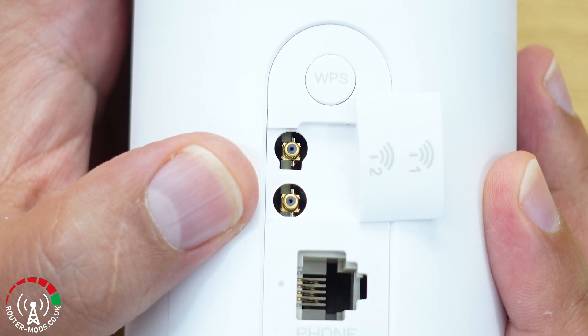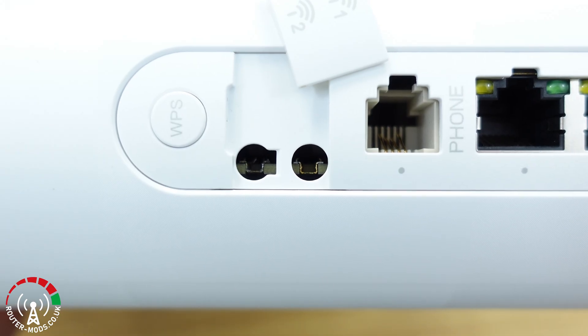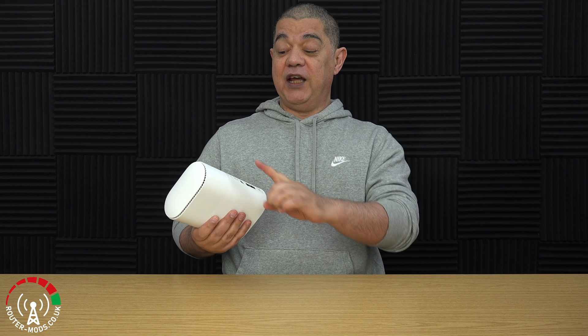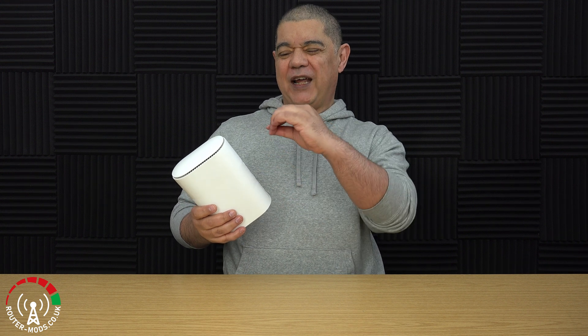So let me clarify. Those TS9 ports on the back are almost guaranteed to break, snap off, or just shear off the motherboard once you start trying to plug stuff into them. It only takes one of them to snap off before you can no longer use your outdoor 5G antennas. And at that point, if one of them bends off the board completely or snaps off, the router will no longer pick up a 5G signal with its internal antennas either.